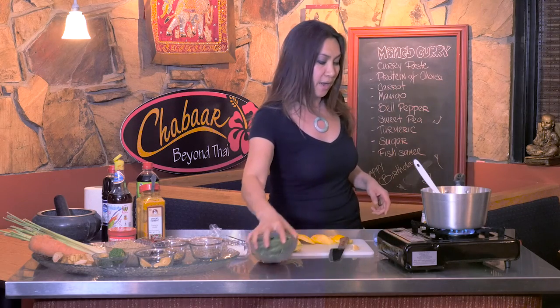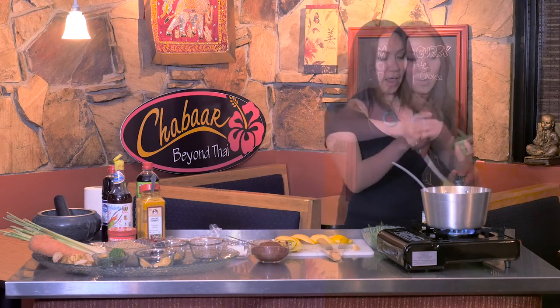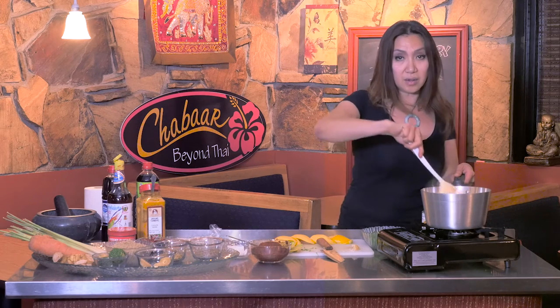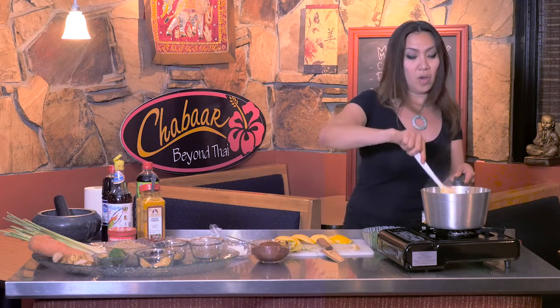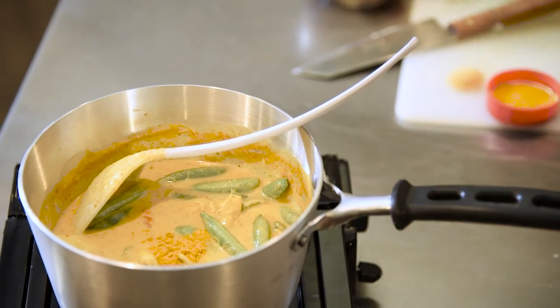I'm going to add the sweet peas at the end, because sweet peas are nice when they're a little bit crunchy — if they're soft they don't taste good. I love sugar snap peas because when you bite them they burst with juice. Add the sweet peas as much as you like, then turn off the heat. The residual heat will cook the sweet peas a little bit anyway and you don't want to overcook them. Then I put the turmeric in at the end to let it melt into the curry.